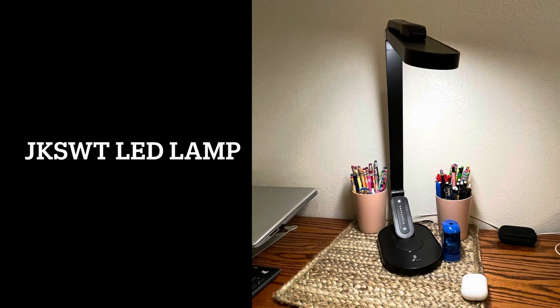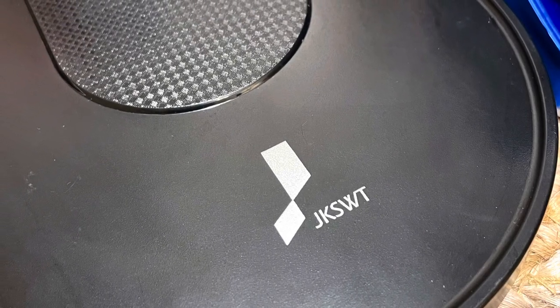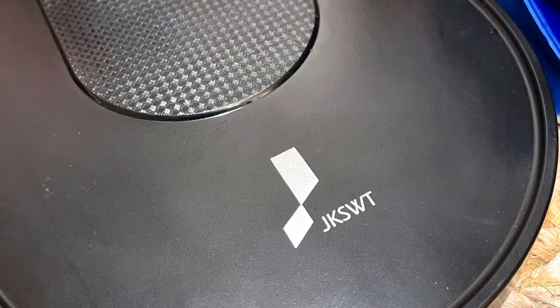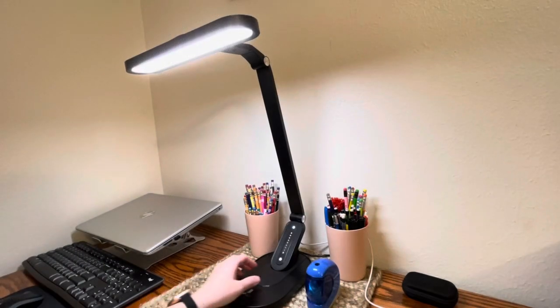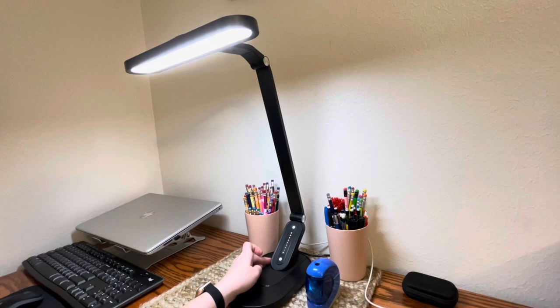This is my personal review of the JKSWT LED desk lamp. We have found this to be an extremely useful piece in our office.